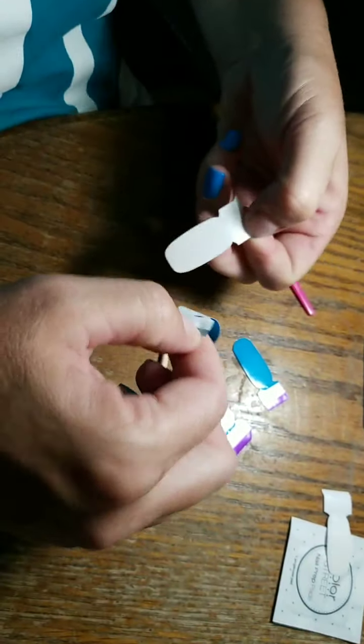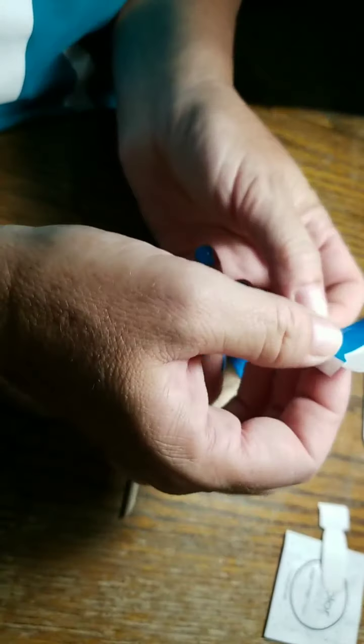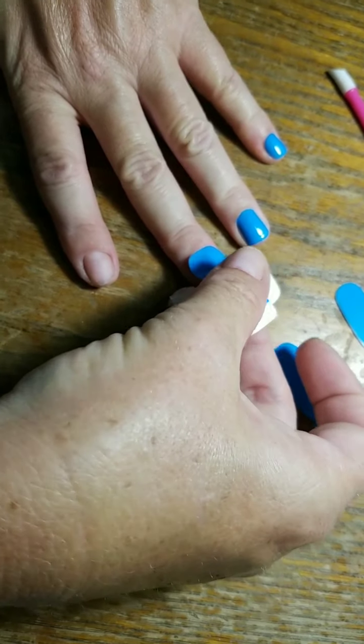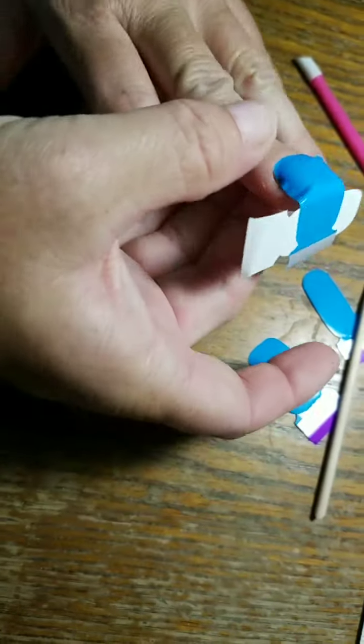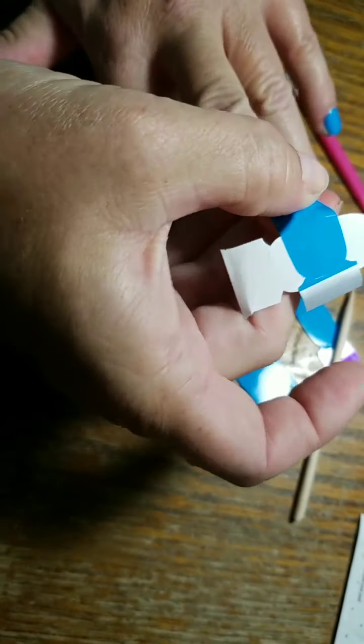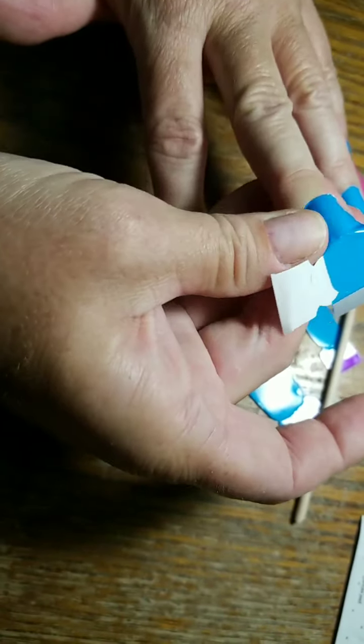Grab the silver tab, put it on the little white thing — the backing — and then I'm going to try to line up as good as I can, and I'm going to smooth it out back and forth all the way to the top.